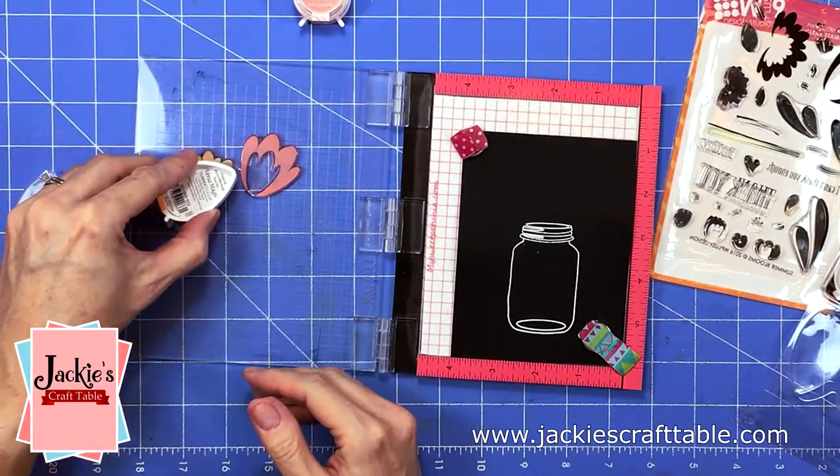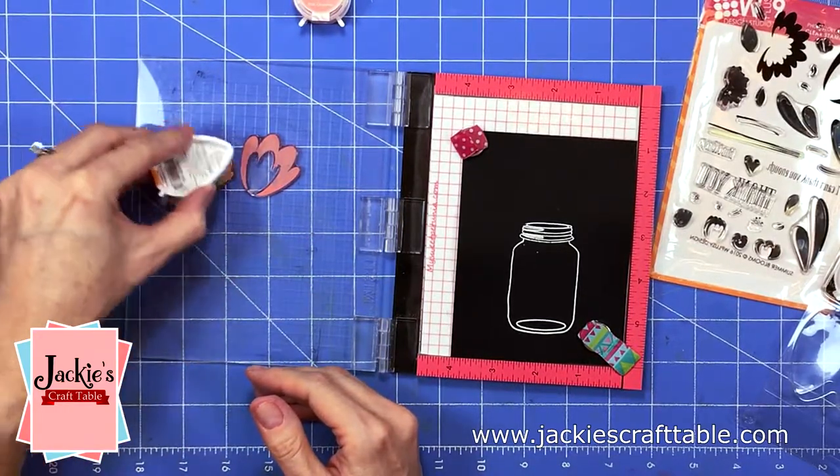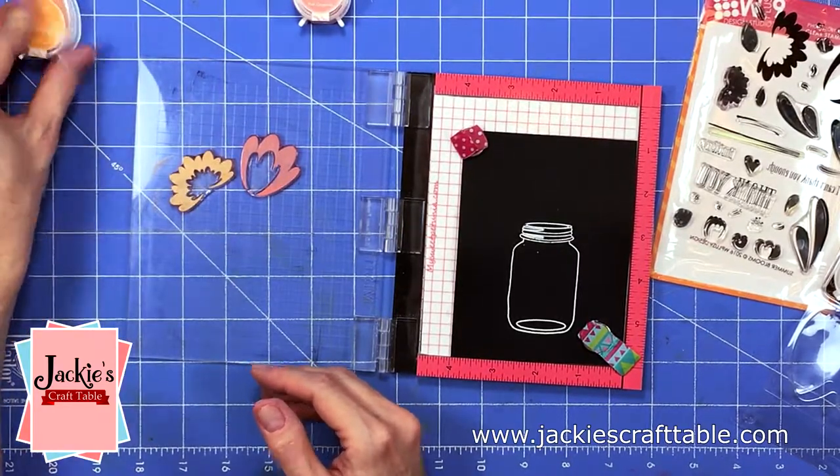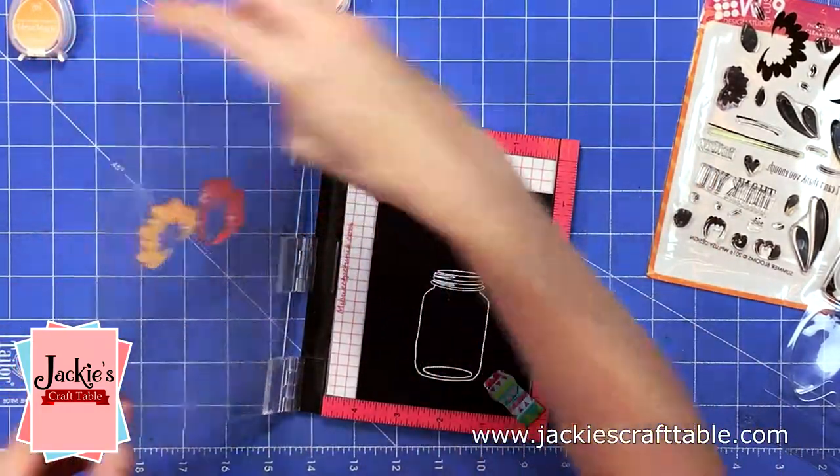I also tried this on a piece of white cardstock and this ink really is vibrant when you stamp it onto white cardstock, but with the black cardstock I end up stamping it at least three or four times.